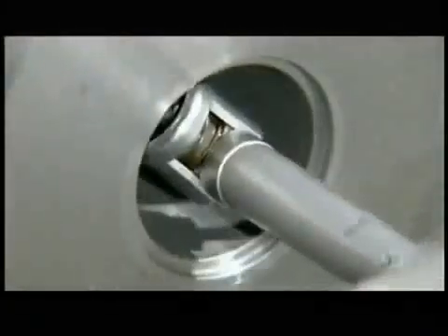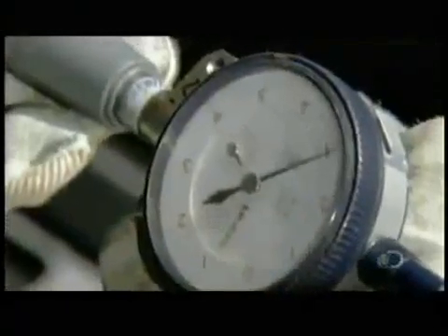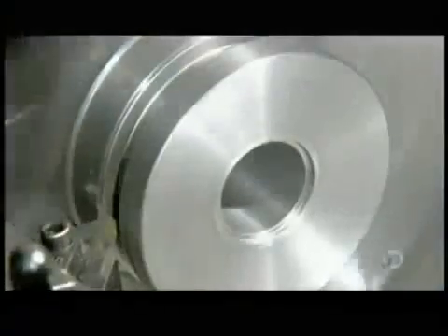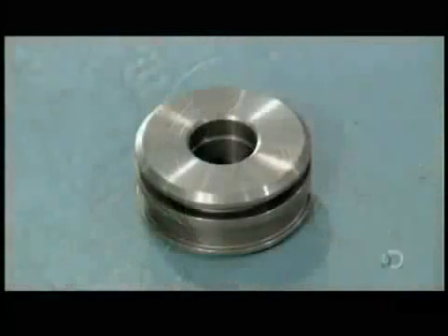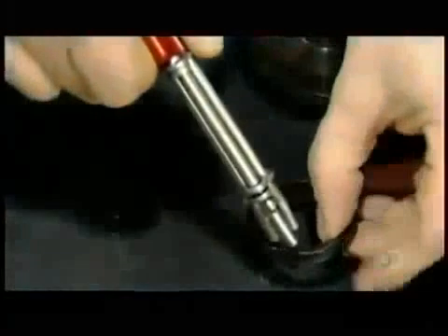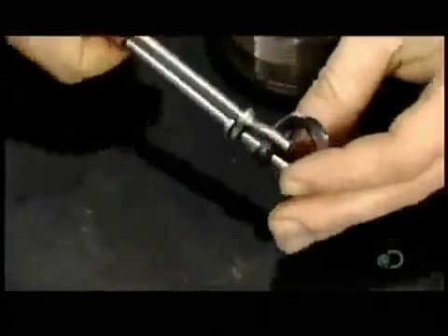Using a special gauge, a worker measures the hole's dimensions to confirm the piston rod will fit into it exactly. Another computerized cutter then carves grooves on the outside wall of the piston. With the piston now complete, they install a web of sealer rings on both it and the cylinder head, which has been machined in a similar fashion.